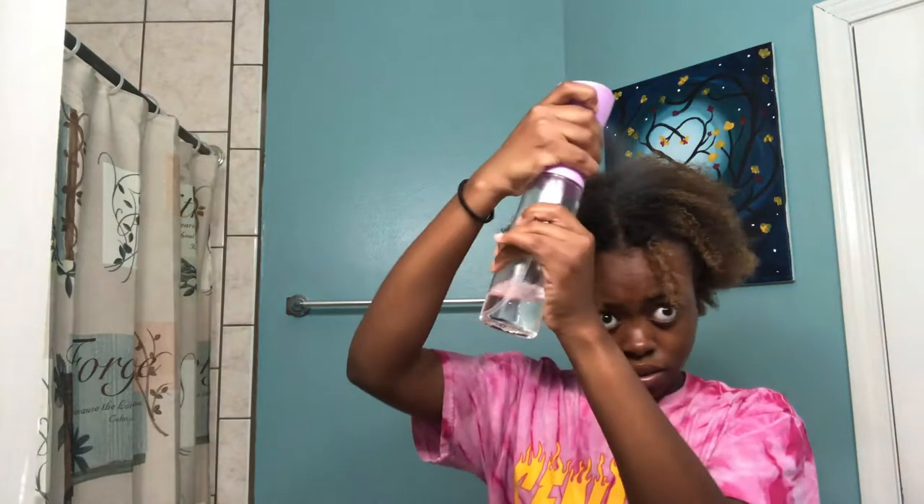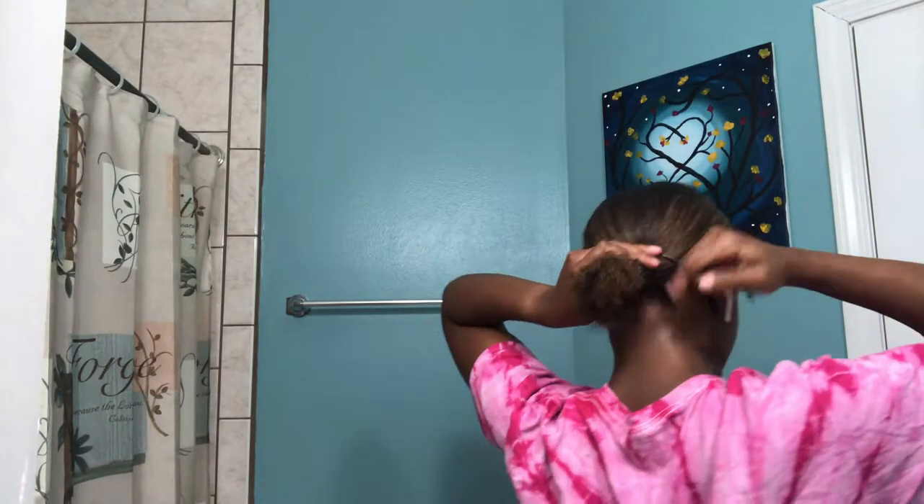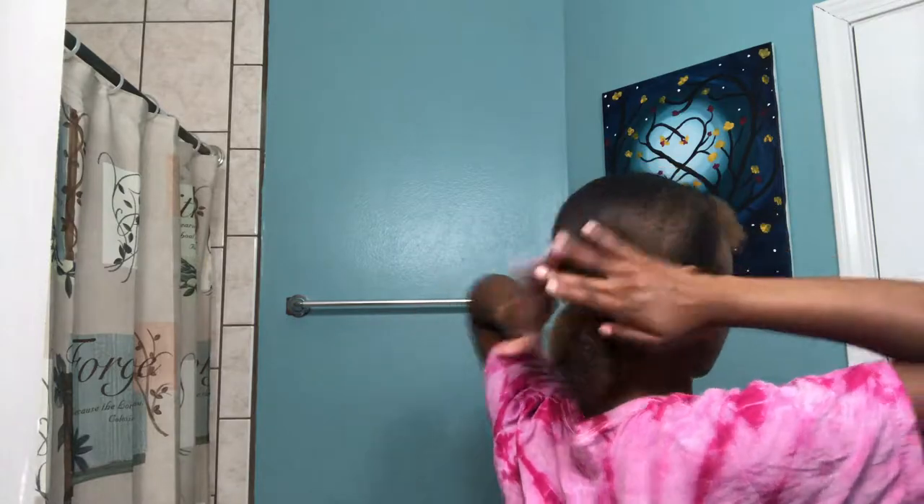So now guys I'm gonna do a slick back with the same like idea - do a nice little part. The front two pieces again, obviously twist it up. I can do the same thing over again, I just want to re-wet it a little bit though. Just take my little side pieces out, now slick these parts back.